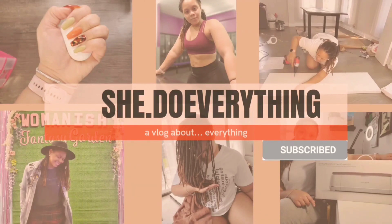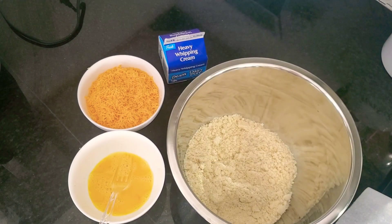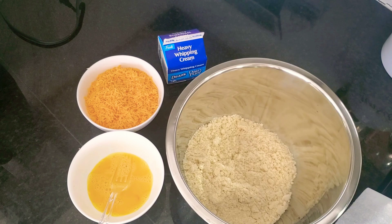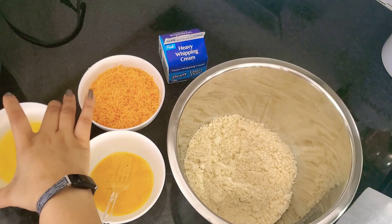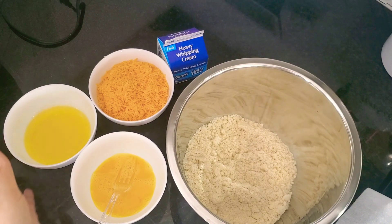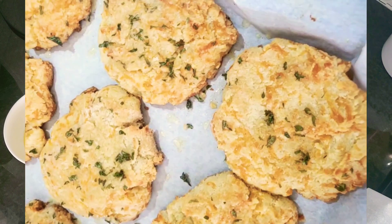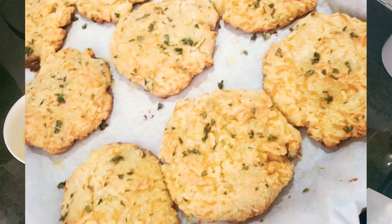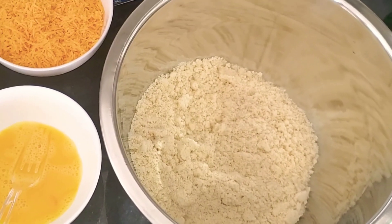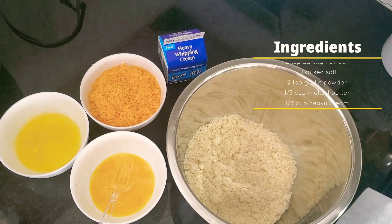Welcome, welcome to my YouTube channel. We have finally made it. Here we do everything, hence the name She Do Everything, because baby, I do all of the things. And we're going to be taking these ingredients from this to this. Yes, today we're going to be making my keto cheddar bay biscuits, guys. These taste so freaking good, and I cannot wait to share this recipe with you guys.